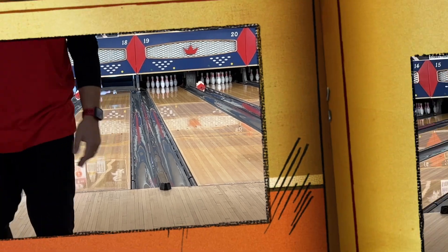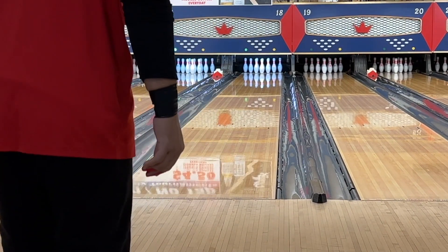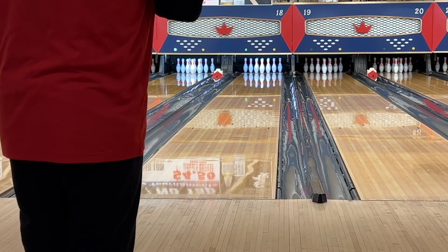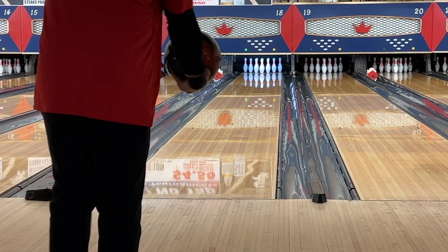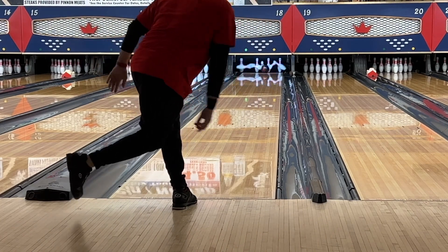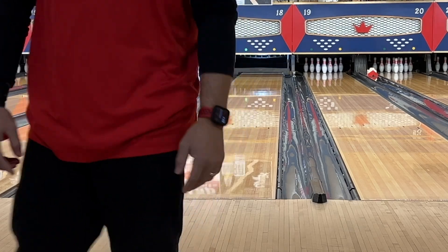Oh, the 7 pin. The thing I like most about the Absolute is that when it hits, it destroys. So we're going to move two left, go to 17, and take a look at it. So far, so good — checks all the boxes.